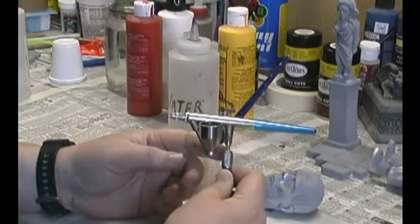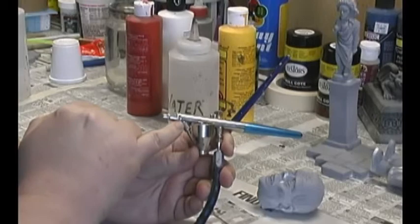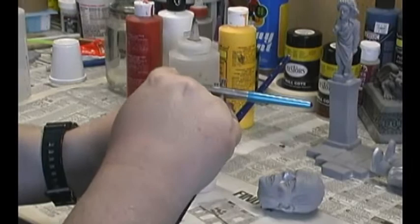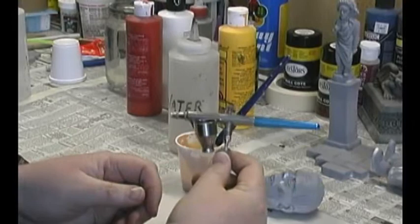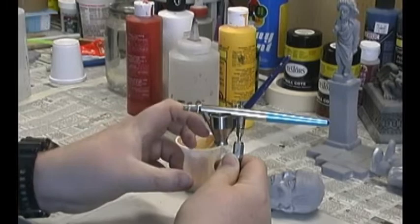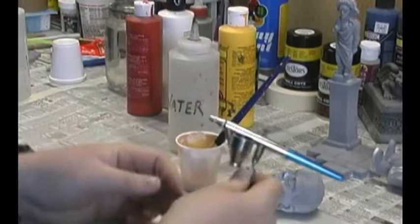I'm going to be using a Badger Model 150 airbrush. It's an internal mix double action brush. What this simply means is the paint and the air mix through one tube. This trigger pulls back, and what that's actually doing is sliding the needle through the chamber, thus opening or closing the nozzle depending on just how much paint you want. I've had this airbrush for a little over 15 years and it does a very nice job. You'll also notice I just have a color cup attached to the airbrush. I could attach a jar to the bottom and use that, but most of the time I just use the color cup. I only use small amounts of paint normally when I airbrush something.